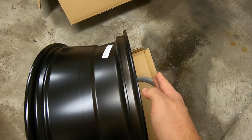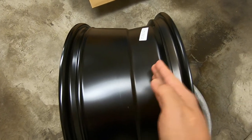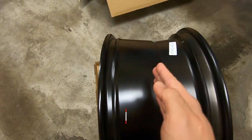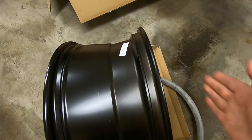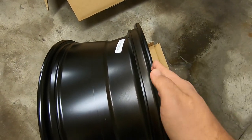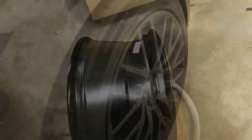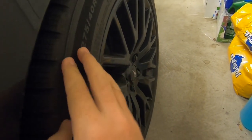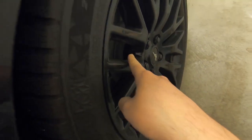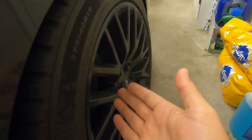A higher offset pushes everything inward, reducing clearance on the inside. A smaller or negative offset shifts everything outward, giving more room between the wheel and suspension. Also keep in mind that rubber adds a bit of bulge once the tire mounts. To give a visual idea, let's use the car as an example. I'm not exactly sure what the offset is on the Mustang right now, and I do have spacers on there which push everything out - spacers are kind of a cheat to adjust offset a little bit.